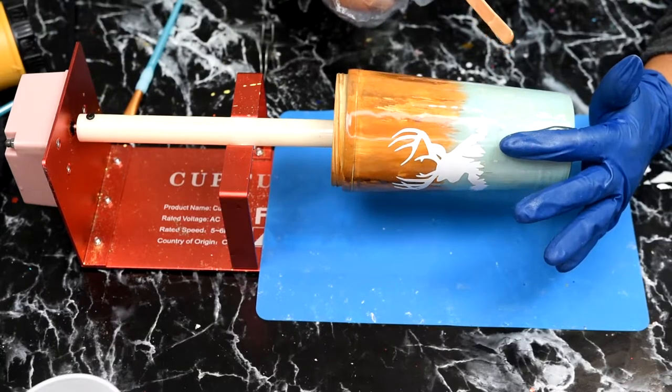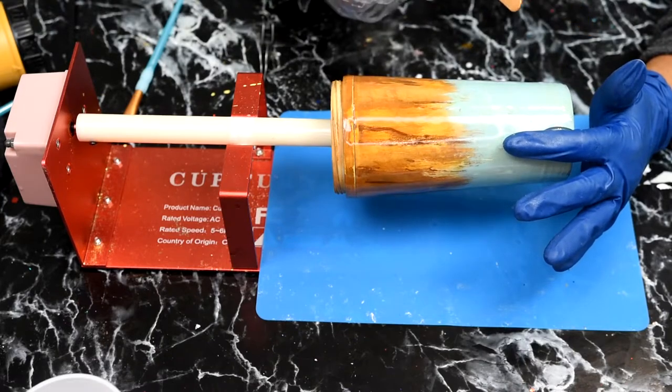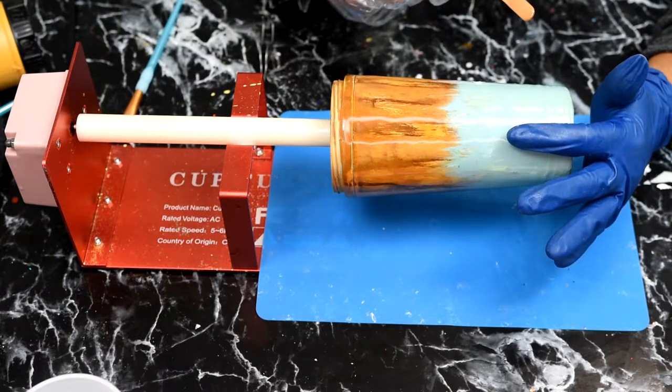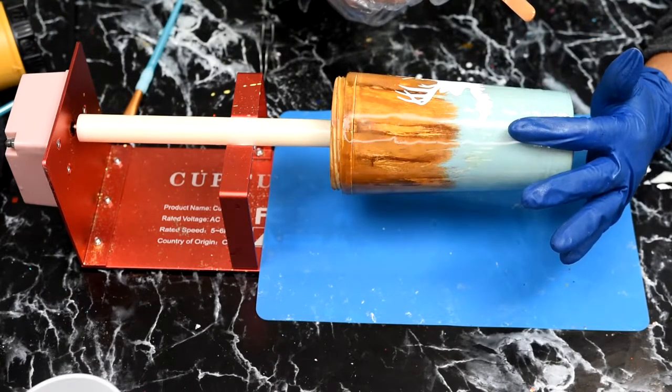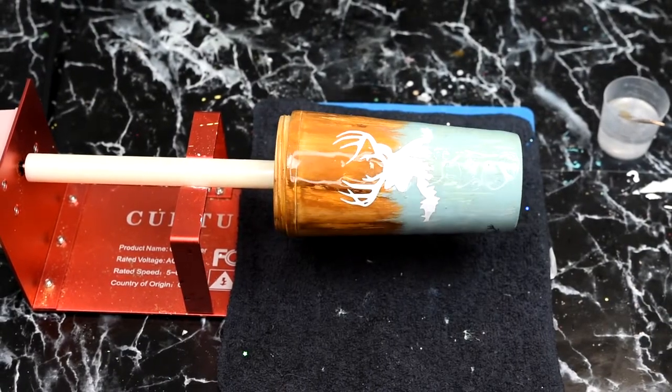Now we're going to put on a layer of epoxy — it's a pretty thin layer, only about 10ml: 5ml of Part A and 5ml of Part B. Let that dry for 12 hours.